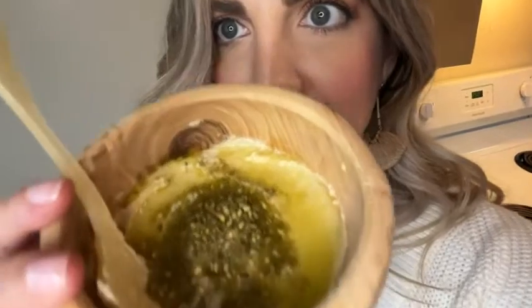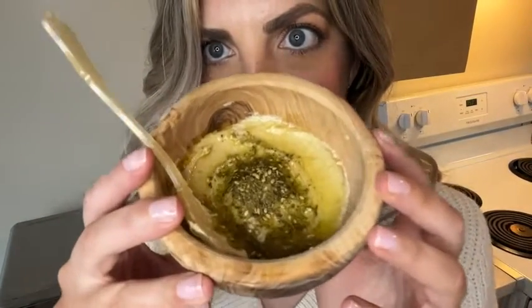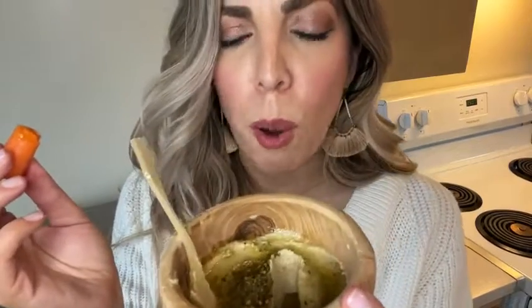Can you see that? It is so yummy — it's just really good. You can see all the sesame seeds in there. Just delicious. It's really good with bread. I don't eat a lot of bread, but with some pita bread it's so good. It just adds so much flavor.